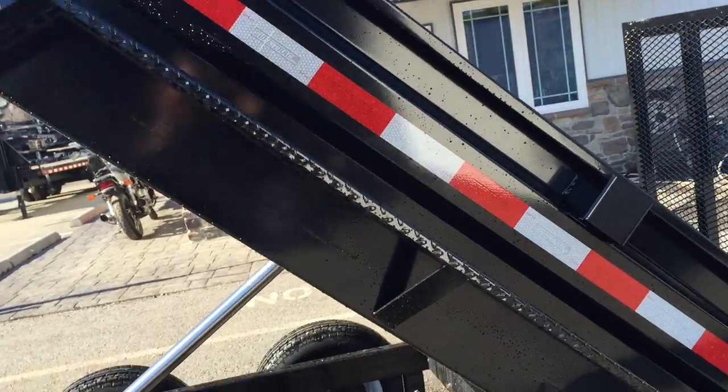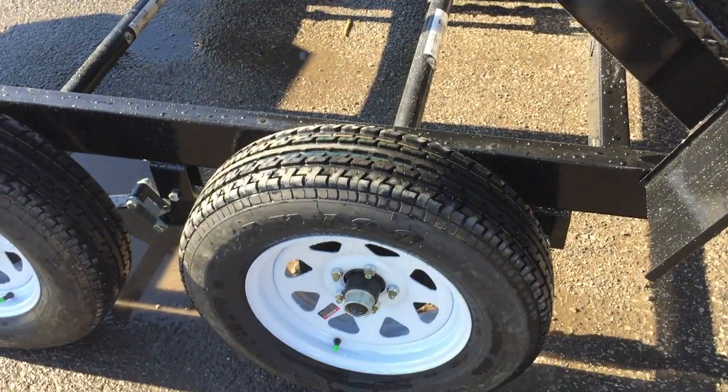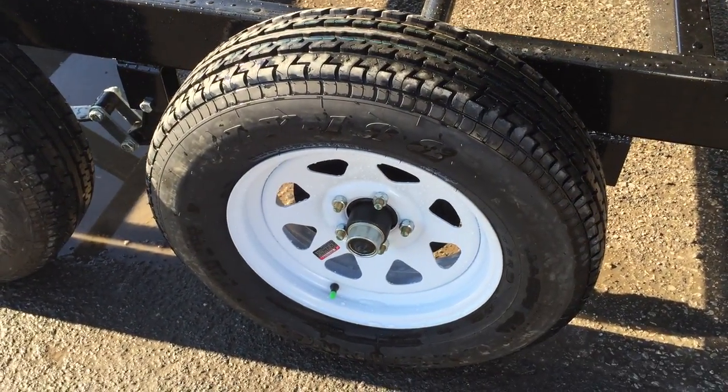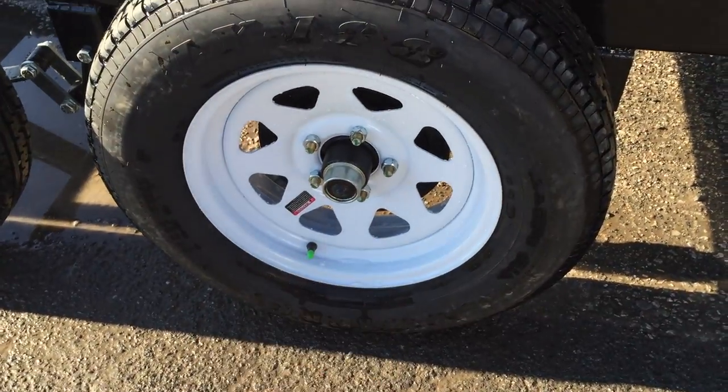New for the 2016 model dumps is the heavier duty tread plate fenders. You'll notice Shore Track does radial tires standard, with brakes on both axles and easy lube hubs.